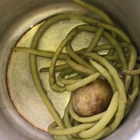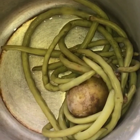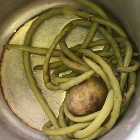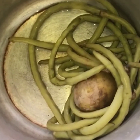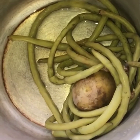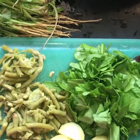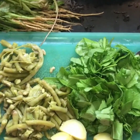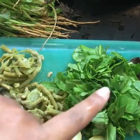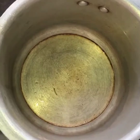Here is how the string beans and potatoes look after boiling. Just add plain water — you're not supposed to add any salt at all. After boiling, we prefer to cut the string beans and potatoes, and this is how they look once prepared.